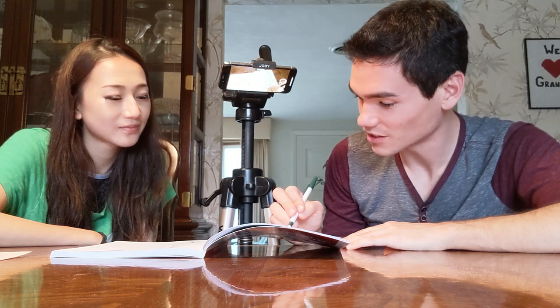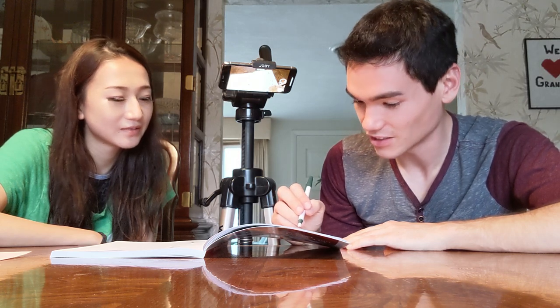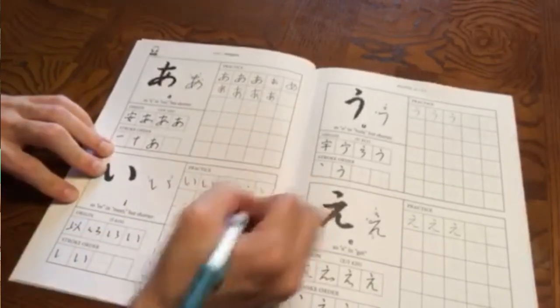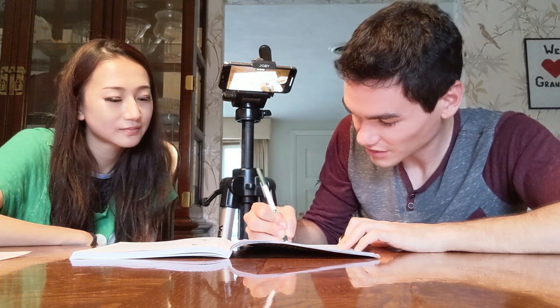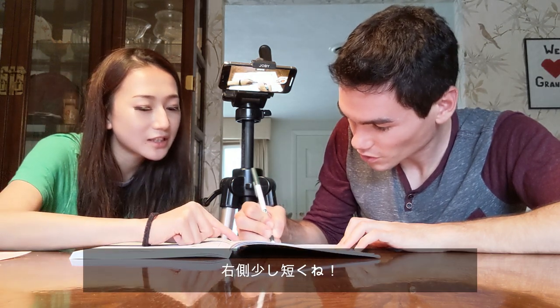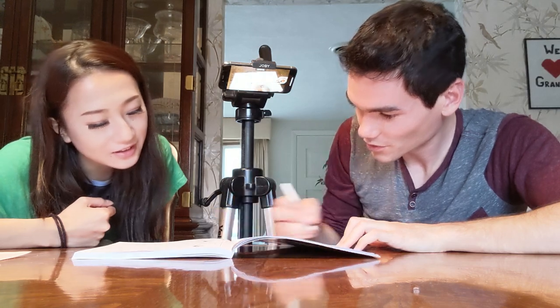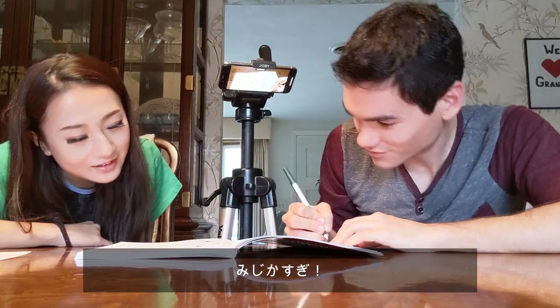Let's move on to E — E as in 'me', right? Does it have to be sharp? This guy has to be shorter than this one. Are you listening? That's too short!